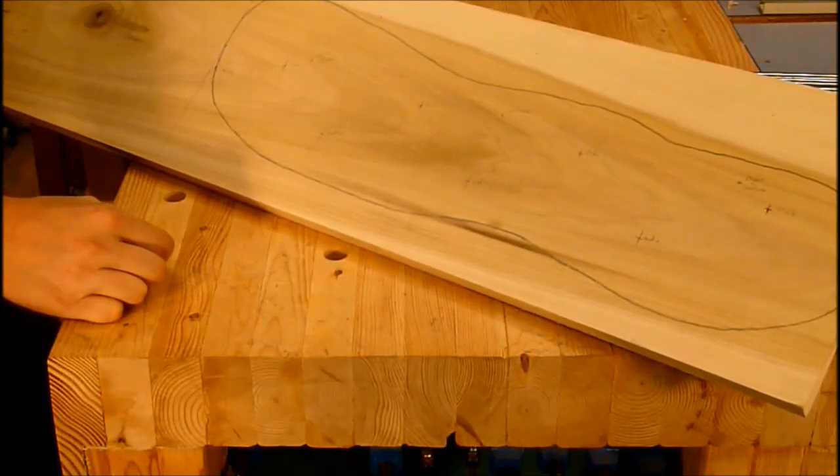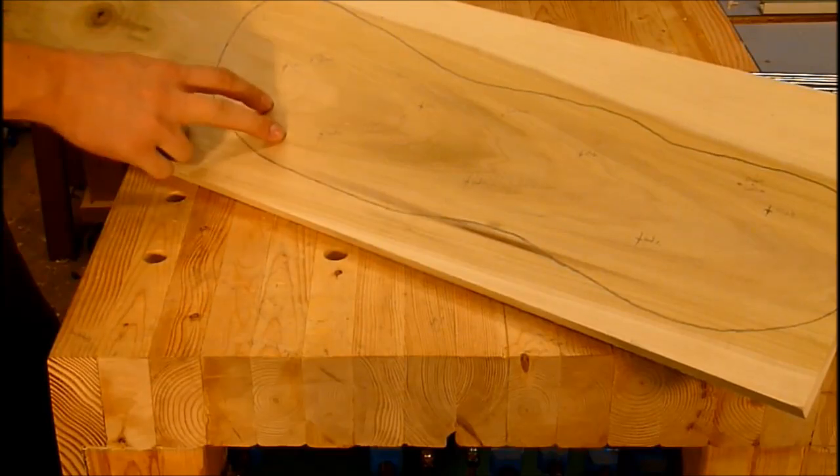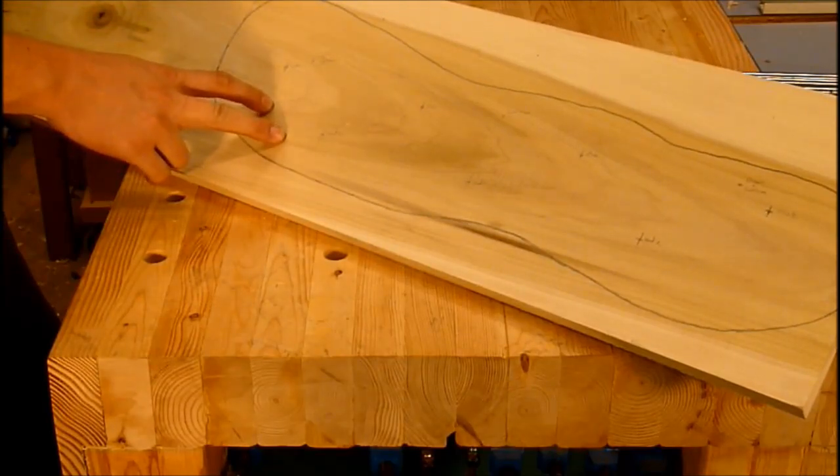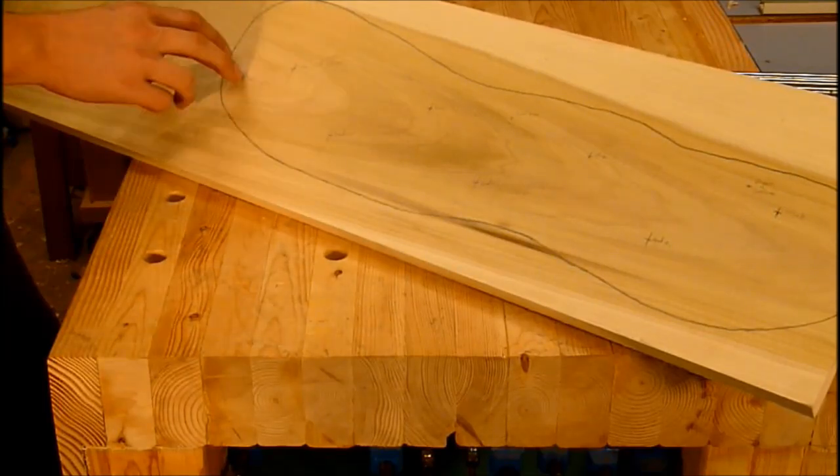I went to Rockler and I picked up the ugliest piece of poplar I could find because I actually wanted the green heartwood. I figured the green coloring would be good for this because, well, let's face it, golf courses are green.